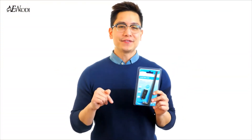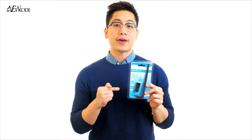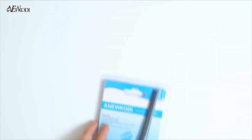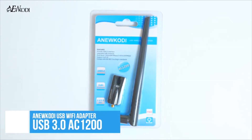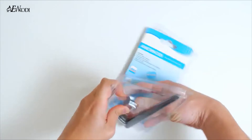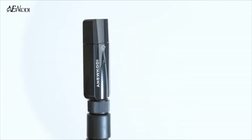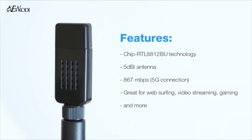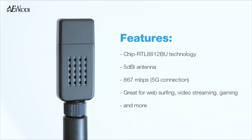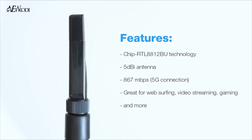Hi, I'm John. In this video, we will be taking a closer look at the AC1200 USB Wi-Fi adapter by Anu Kodi. Anu Kodi is a professional and reliable merchant for USB Wi-Fi adapters, offering various units with speeds of 600 up to 1200 MB per second. This USB 3.0 AC1200 dual-band USB wireless adapter is an outstanding choice for web surfing, video streaming, gaming, and more.